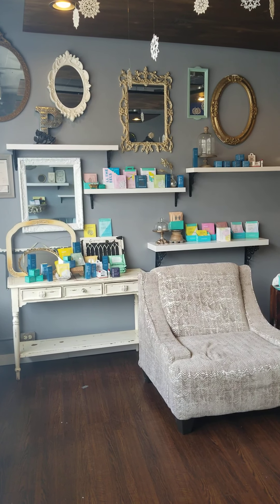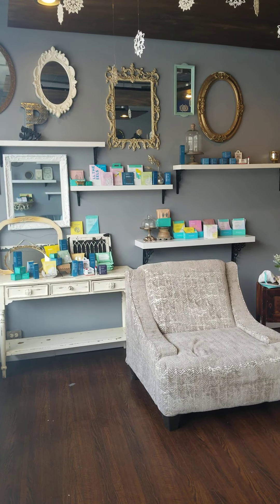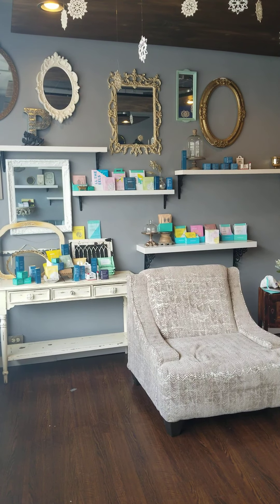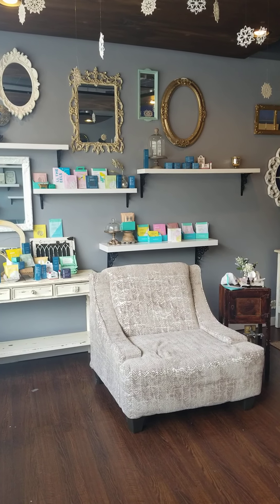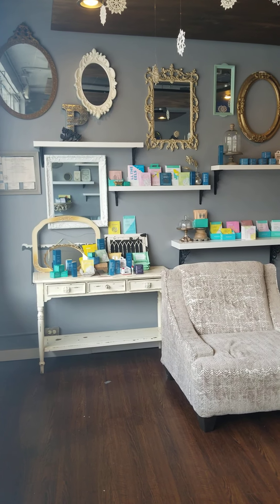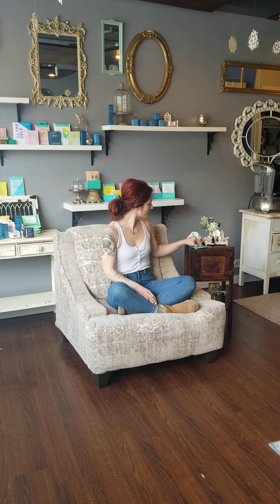Hey everyone, welcome back to our Support the Village videos. During this time of staying at home, it may be easy to get into a routine, but we want to make sure everybody is staying happy and healthy and taking care of themselves. Today I am here with Kelly, the owner of Paulina's Aesthetic Boutique on Hardwood Avenue in the Wauwatosa Village.